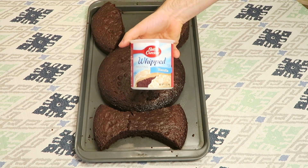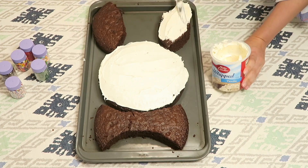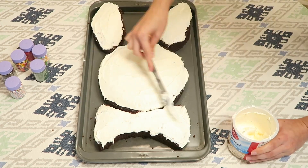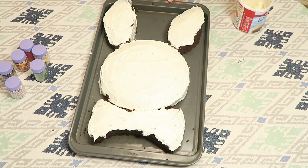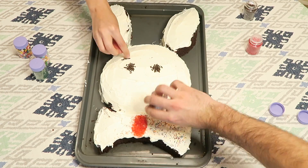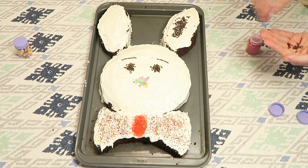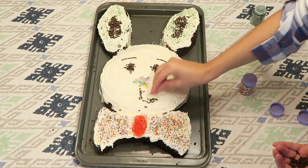Now we're going to frost it. You can use whatever decorations you want. I was cheap, so all I bought was sprinkles, but it would be really good if you had those little tubes of icing that you could write with, or candies to make the eyes or the nose — like jelly beans or gumdrops or whatever. All we used were sprinkles, though.